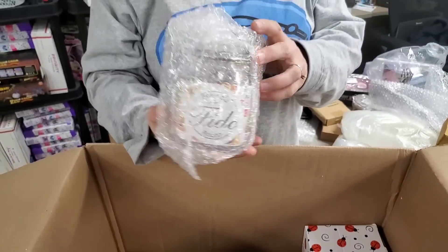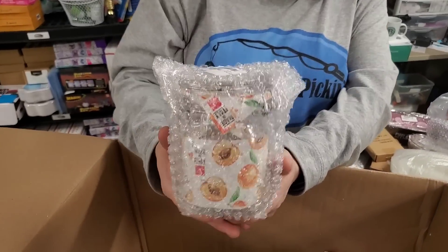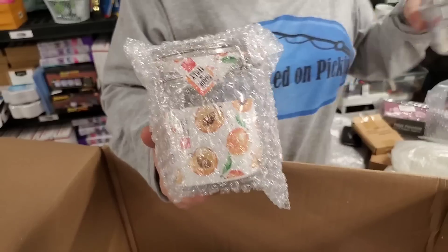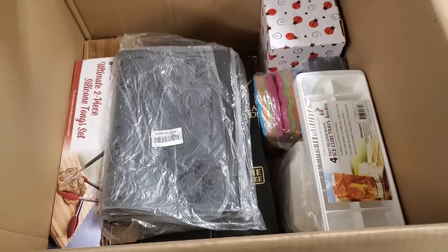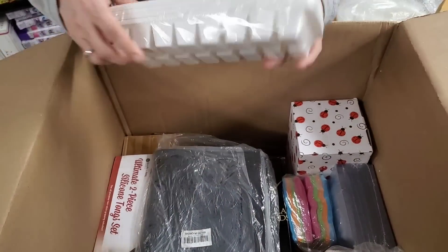What's this? This is another canister, but it's bigger — it matches this other one here but it's just larger. And we have ice cube trays — four of them.